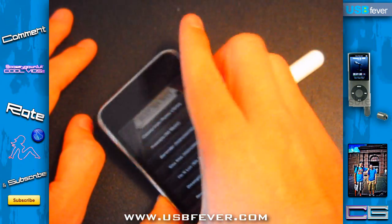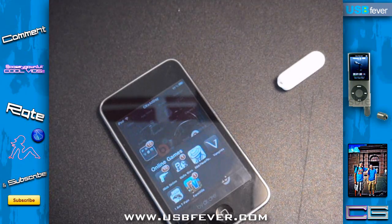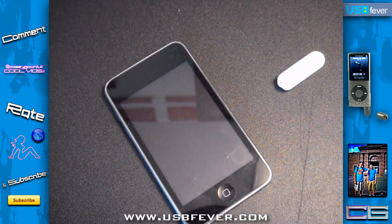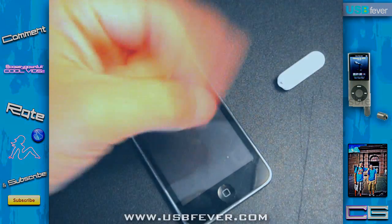So that's been my review on the mini microphone for the iPhone 3G and whatever other device you use. Once again, this retails for about $11.99 — if you want to go buy it, check it out at www.usbfever.com. Peace, guys!